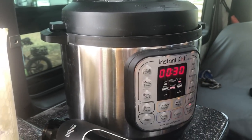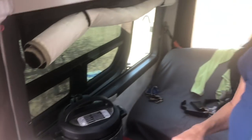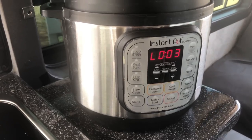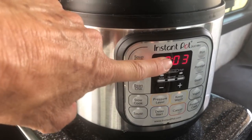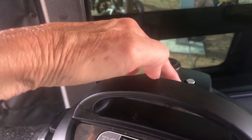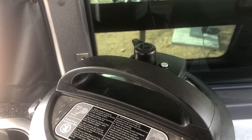I'm going to cook it on high pressure for 30 minutes and then natural release — I'm not going to quick release. The 30 minutes is up and now I'm going to wait until the float valve pops down, which takes about 10 minutes for the unit to have no more pressure inside.